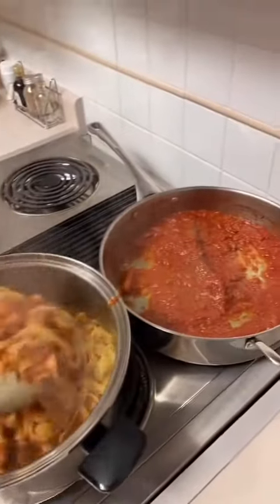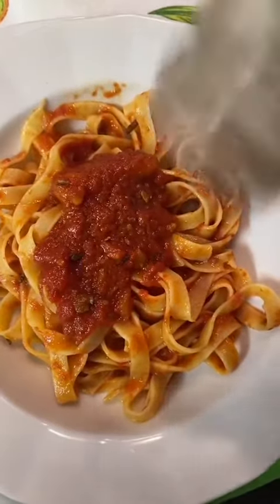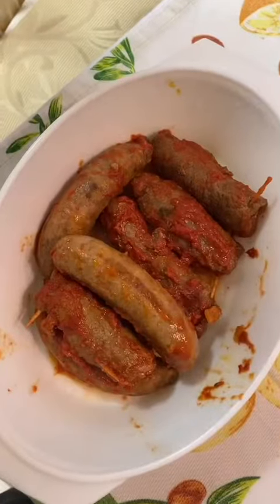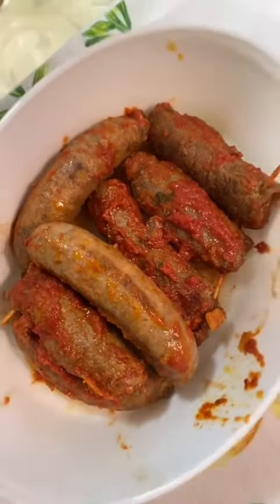We didn't have any of her chili oil on hand, so we topped the pasta with chili flakes and parmigiano reggiano. It was very good as always. And then of course we had the meat that was cooked in the sauce.